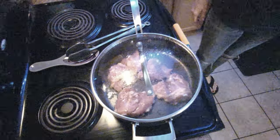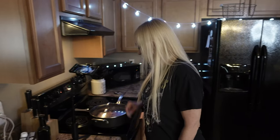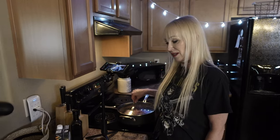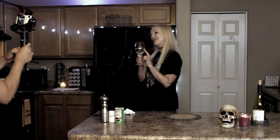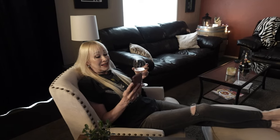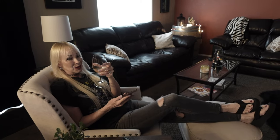Our chicken is sizzling real nice in there. I didn't set the timer yet but I'd estimate that was about two minutes, so set the timer for five minutes. Now we've got five minutes — what do I do? I usually take my glass of wine while it's cooking. Take a break, sit down in your favorite chair, watch the news, check your phone. This time is for you.